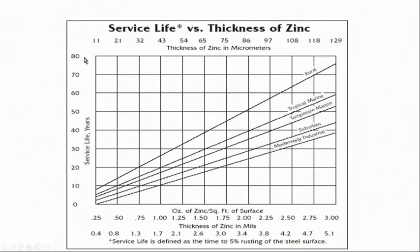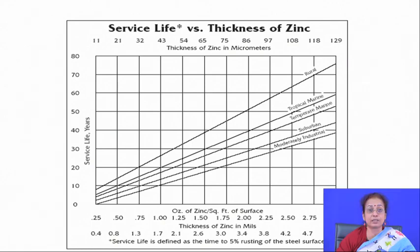Among all parallel techniques available for zinc deposition, hot dip galvanizing offers the maximum thickness on the surface with a strong interface. Spray deposition technique also offers very high thickness, but in spray deposition the interface is not as strong as in hot dipping, and there are some porosities or defects on the surface.